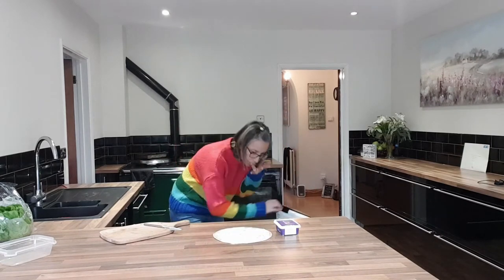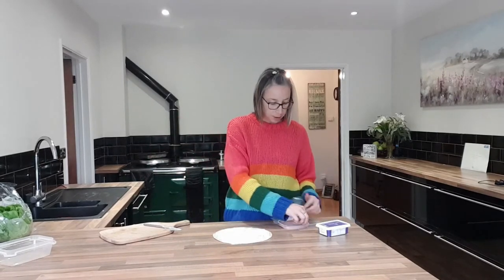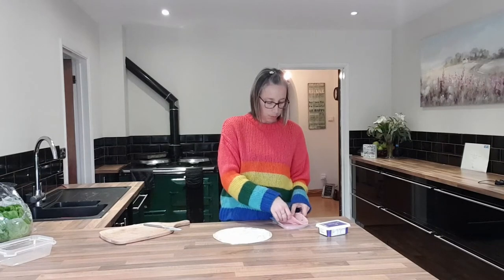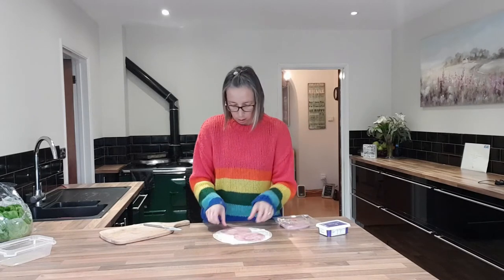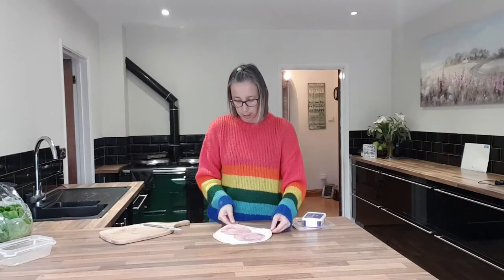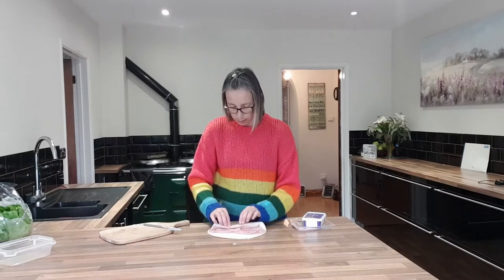Then we're going to add in some ham. Try to get as good quality ham as you can for nutritional reasons — you don't want cheap, wafer thin ham. Put a couple of slices on there, again not too much; it's only for one lunch, you don't need much.